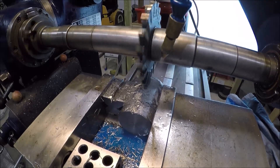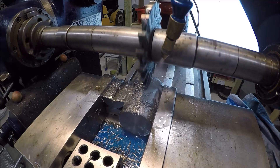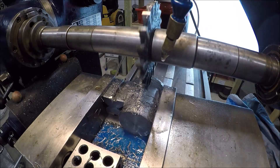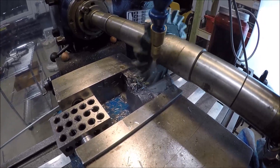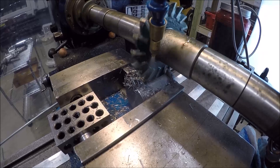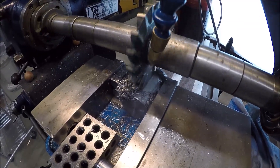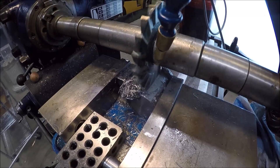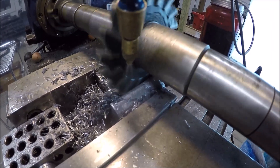I don't know how sharp this cutter is — this is the slowest table feed I can do. Let me try slowing her down just a little more, but I'm sure getting some chatter. This cutter may not be as sharp as I thought it was. I may have to go to plan B here — she sounds awful. Like I said, it sounds painful, but I'm getting through it. This is the third pass.